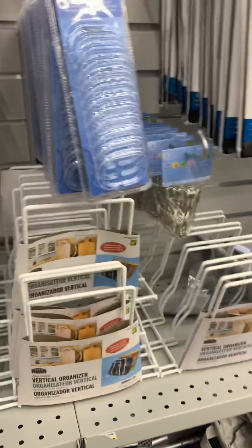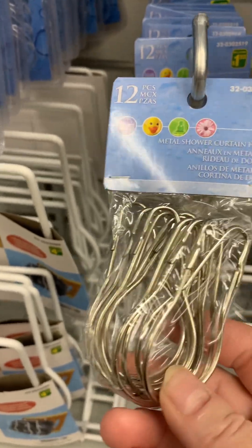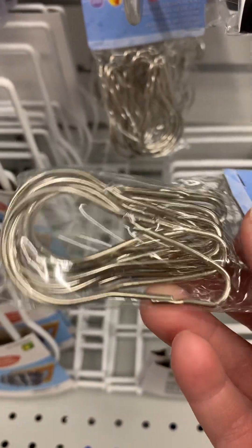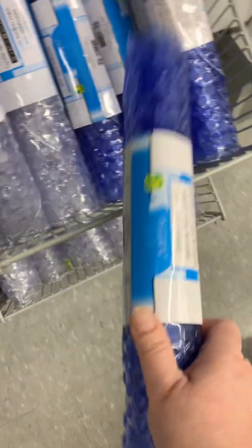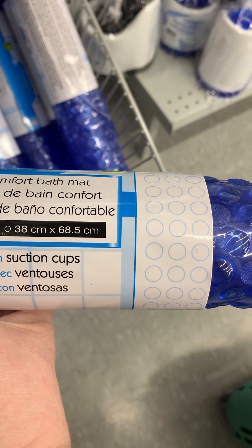I'm picky. What about this one? I think I should get this - I have an idea actually. Yeah it kind of looks like a wing, doesn't it? I'll get it. What else do they have? Oh yeah, this mat - this might be better. See, it costs more too - comfort bath mat. I don't think it looks very long. How long is it? I don't know if that's big enough.